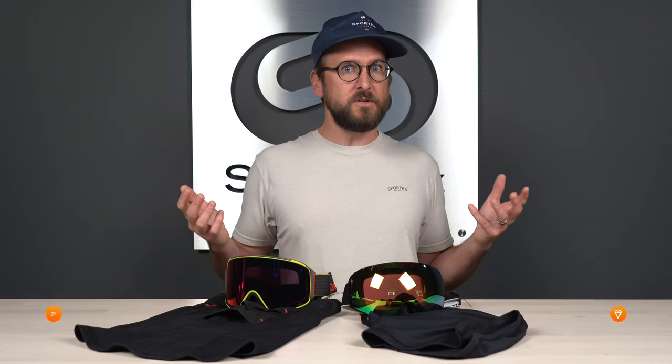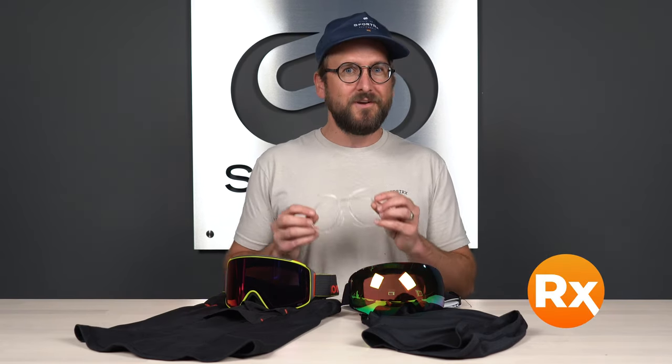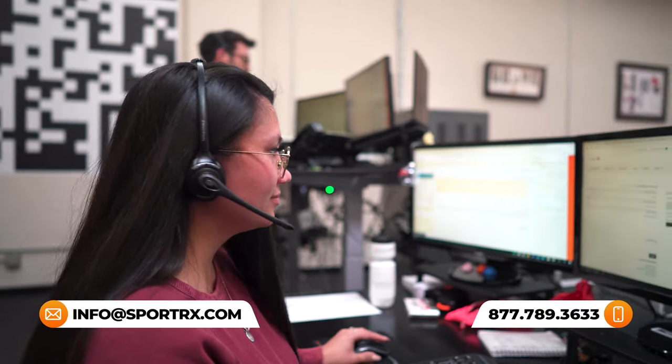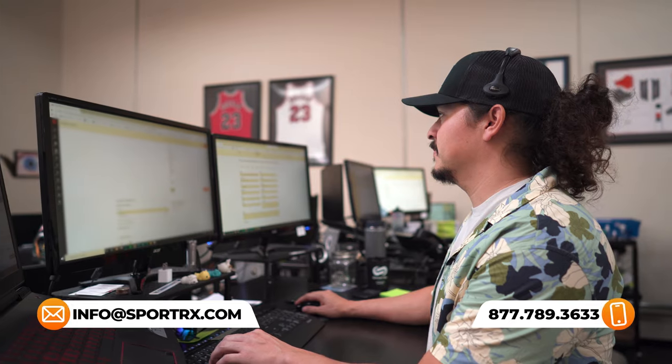It fits perfectly with the goggle, so there's really no alternative. It is the perfect system, in my opinion — it's fantastic. If you're appreciating this content and want more information on Anon goggles, check out our blogs and videos linked in the description below. And if you're looking for prescription Anon goggles, you can get those thanks to our insert system. You can reach out to us at Sportrx — we have knowledgeable, friendly opticians who would love to help you out.